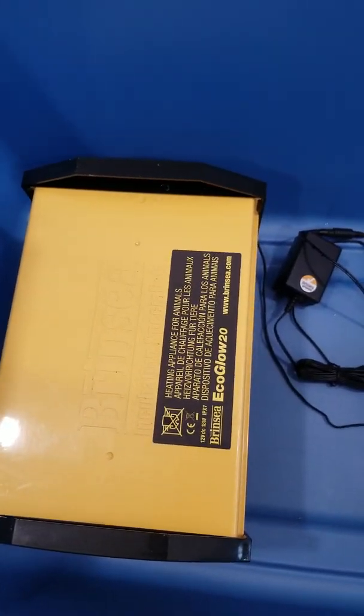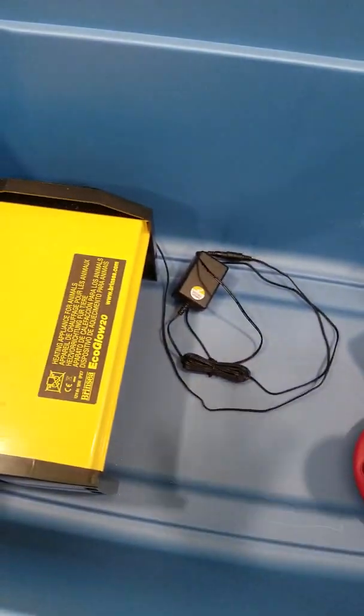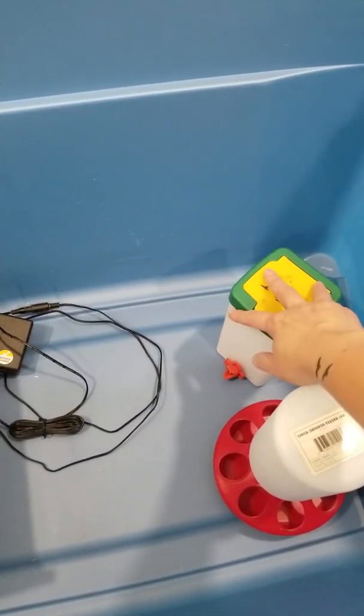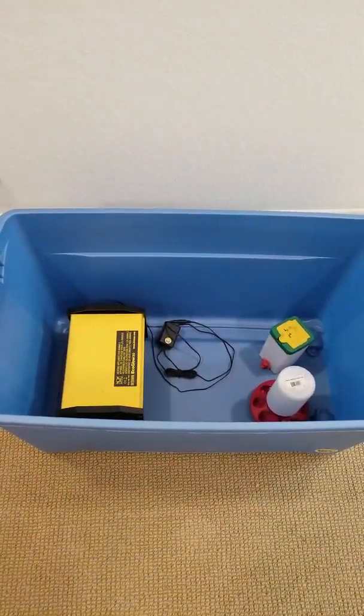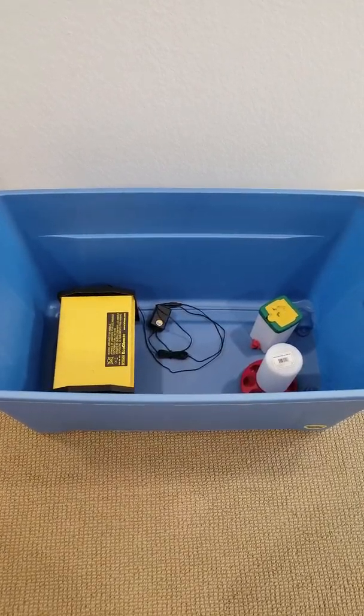That's when I knew they would be ready to go outside. So once I got the chicks, I filled the bottom with pine shavings, put the heater on top, put the waterer on a brick, put the feeder on a brick, and that's it — they were ready to go. I just wanted to show you guys what I used and what I felt was very helpful, and I'm very grateful that my co-worker was nice enough to lend this to me.